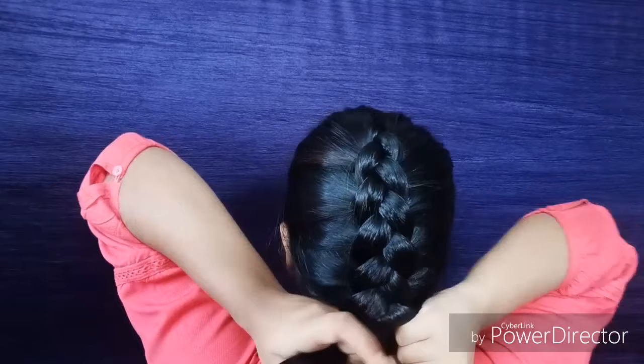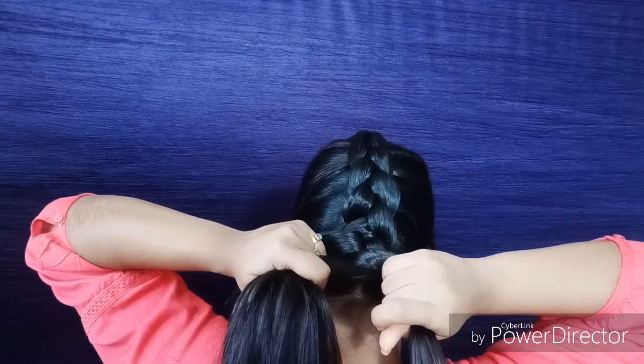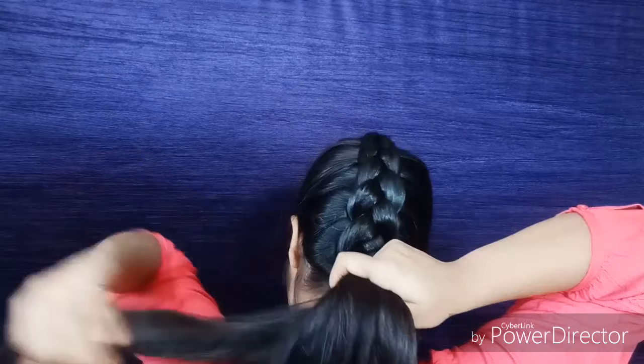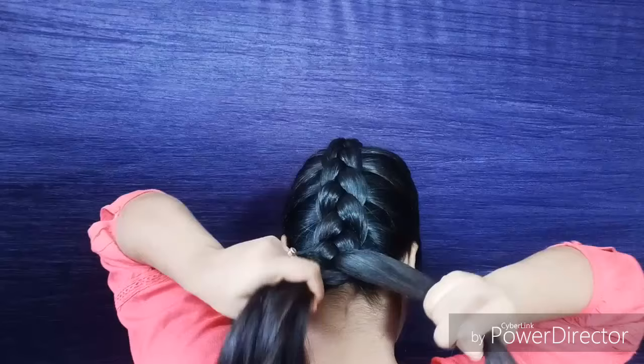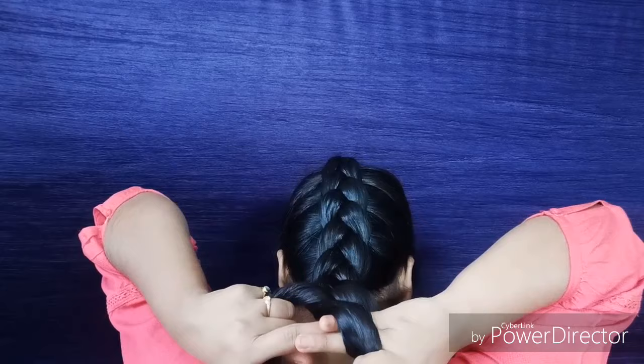After reaching the end section, you have to start braiding normally but in reverse direction — that means you do a reverse braid. In a regular braid you cross the side section over the middle, but in a reverse braid you cross the side section under the middle section. That is the difference: over versus under. In a reverse braid, you cross the side section under the middle section — mind it.